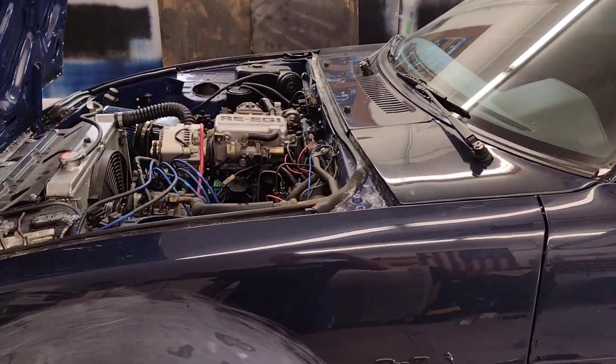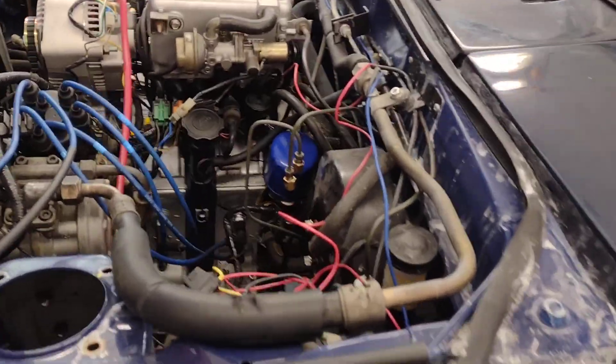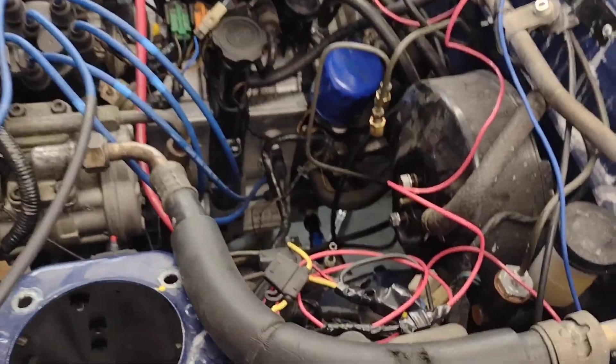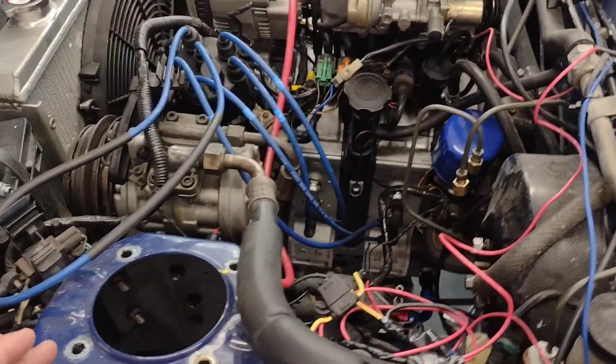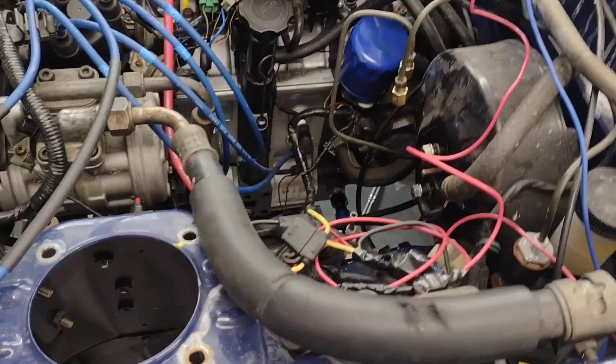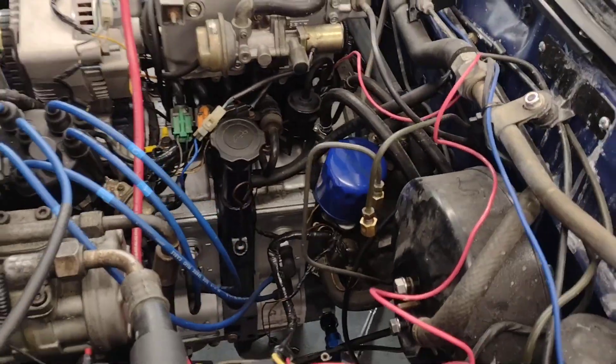This is my 85 SE. It had the recirculating ball steering, which of course had horrible wander steer — even after I replaced everything on it and adjusted it, it just wasn't working. So I am going to go rack and pinion. I could not find a conversion kit that was going to be in my budget.